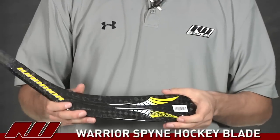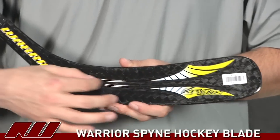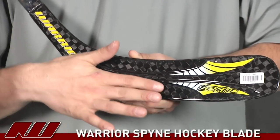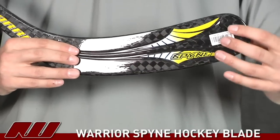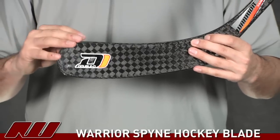What makes this their Spine blade, as you can see, is they have that spine technology built right into the back end of the blade. Basically, by adding these ridges in here, it allows for more carbon surface area, and that's going to add stiffness and rigidity to the blade.